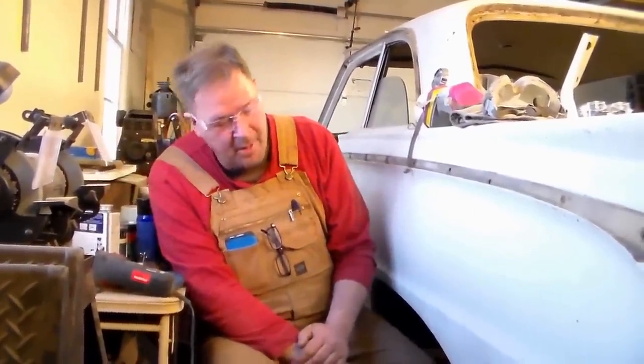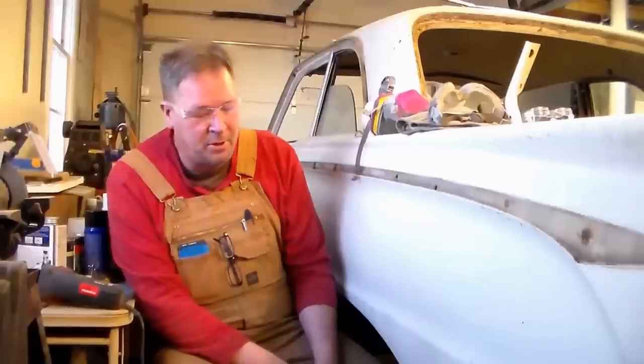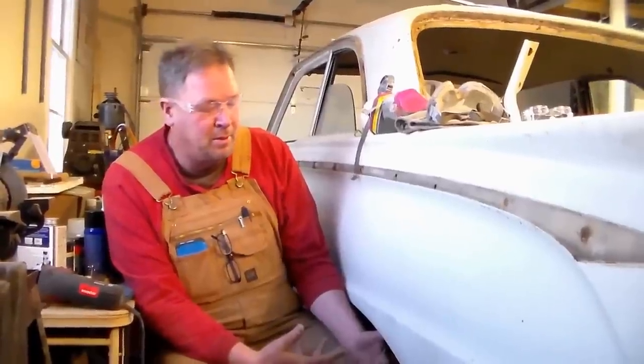Hello, today we're going to talk about rust treatment. This is a 1962 Mercury Comet — it's kind of a rare creature. It's a version of the Falcon. Between '62 and '64 the Mustang came along, which is built on this platform. It's a unibody frame.